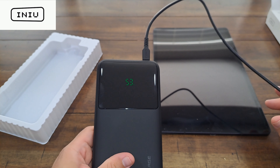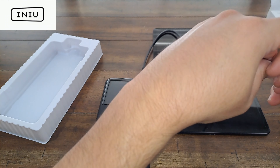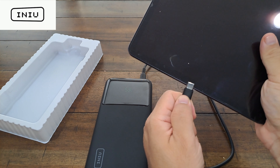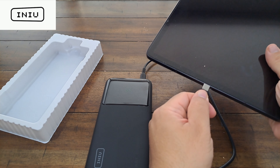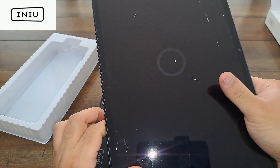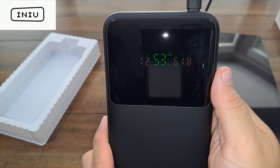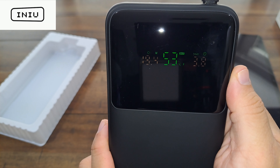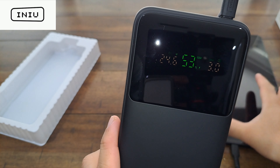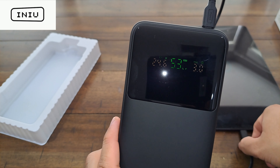This power bank is supposed to be really good for laptops, tablets, AirPods, and everything — it charges multiple devices at the same time. Right now I want to test it on a tablet that is completely dead. I'm connecting the cable that came with it to the top and going for the 140-watt output. Once you plug a device in, the screen tells you how much charge is left — it's like a smart system that shows how much juice is being used and how much time is left.